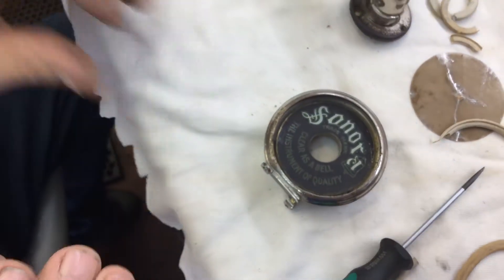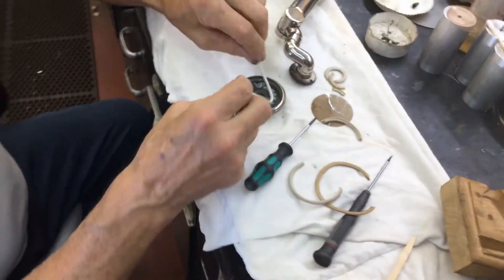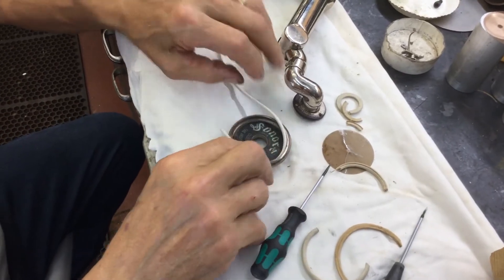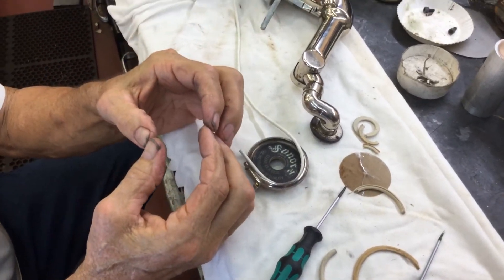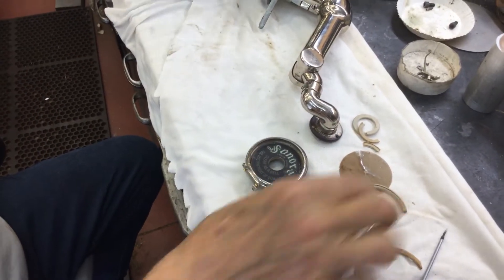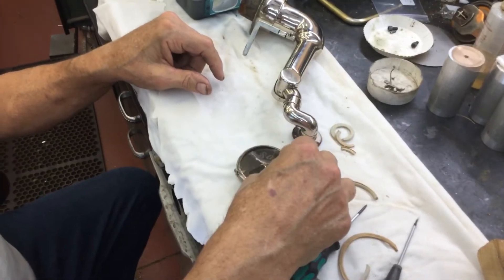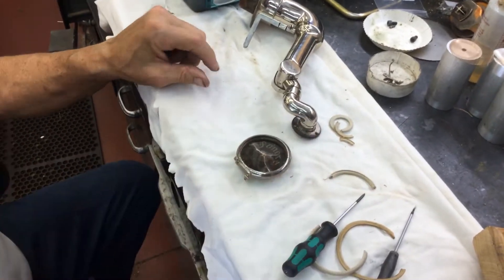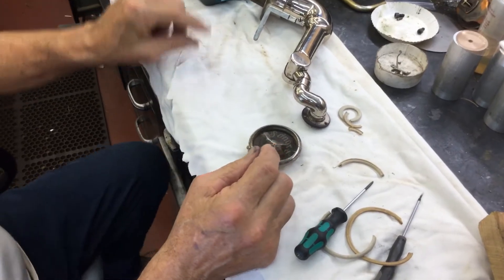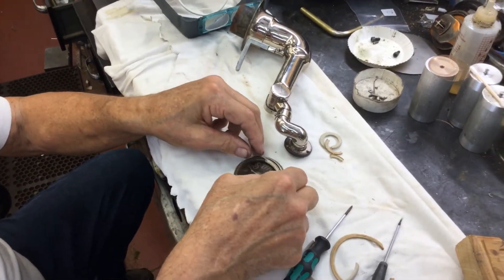Now what you will do is take the Exhibition Material and measure all this out, and insert a new one, making it just a little bit longer than you need so it presses. Then you will insert a new diaphragm — the mica. And you will have cut another piece of gasket material.